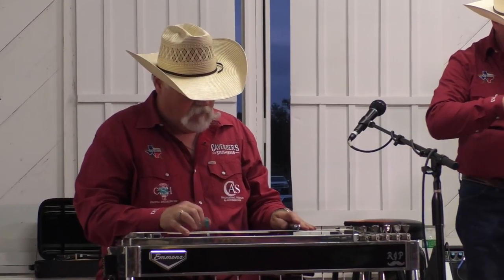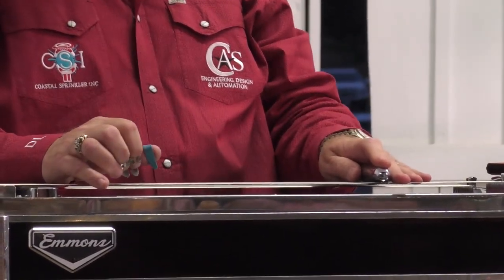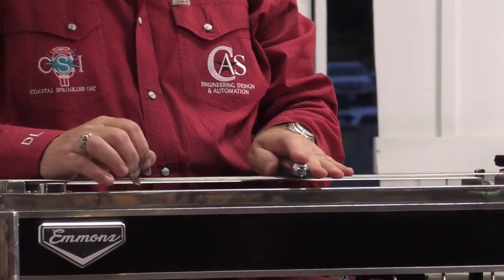What I did was try to copy what they did when they made the original records. He loved it, because he said, 'I know exactly what you're doing, and it sounds just like 1974 or 75.' That was my goal — to make him sound like he did when he first started out. That was the whole deal.